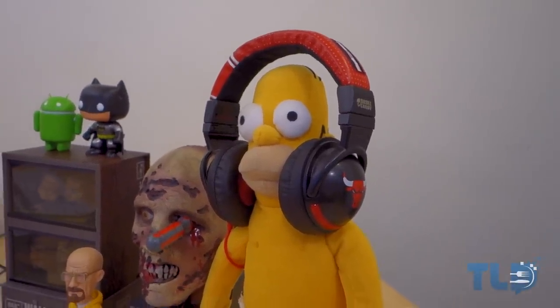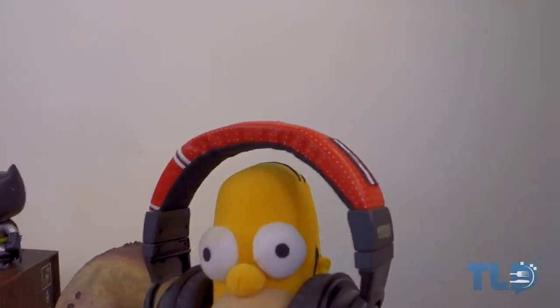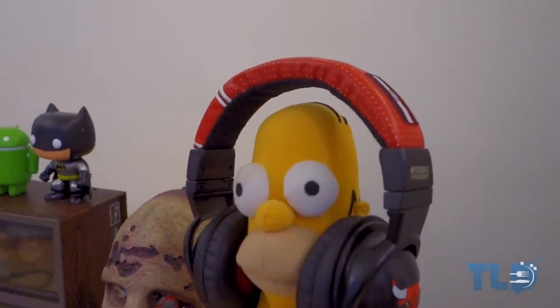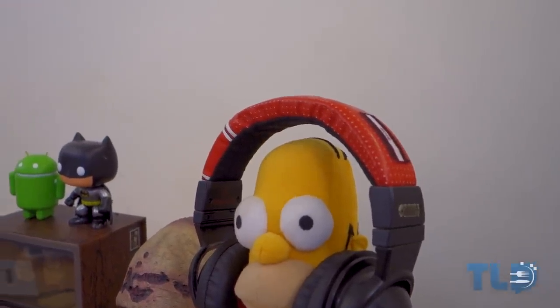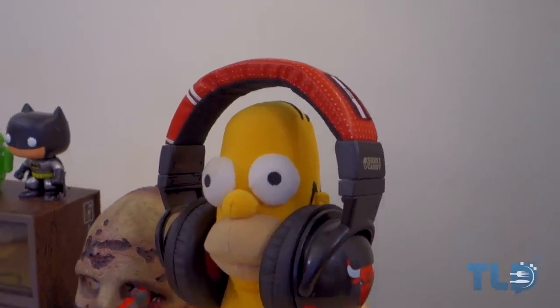You guys can pick one of these up if you want — he's linked down below. Along with Homer, he is wearing some Skullcandy Derek Rose Bulls headphones, and these are completely aesthetic. I don't use these for listening at all. They just kind of complement Homer and go with the fact that I like the Bulls.